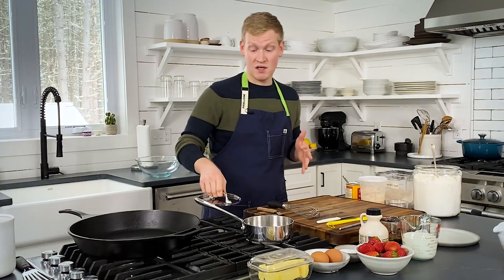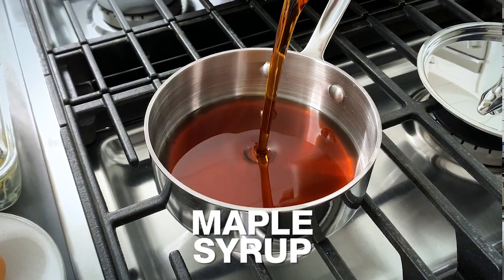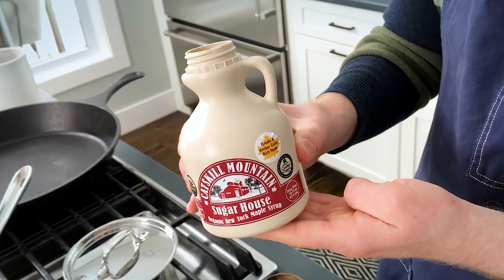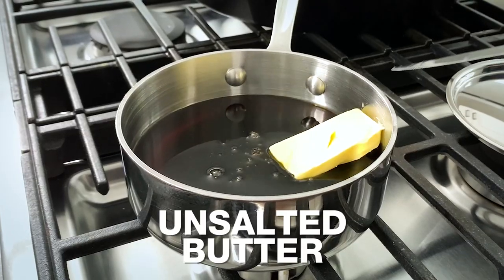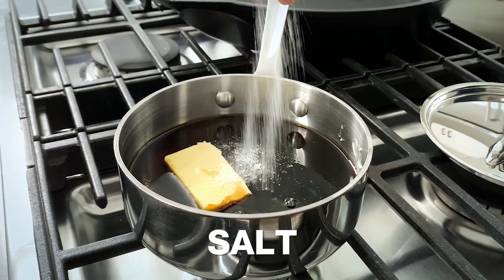Into a saucepan, we are going to go in with one cup of pure maple syrup from the Catskill Mountains — that's where I live. To the maple syrup, we are going to add a quarter cup of unsulfured molasses, two tablespoons of unsalted butter, and then just to enhance all of those amazing flavors, we're going to go in with a pinch of kosher salt.